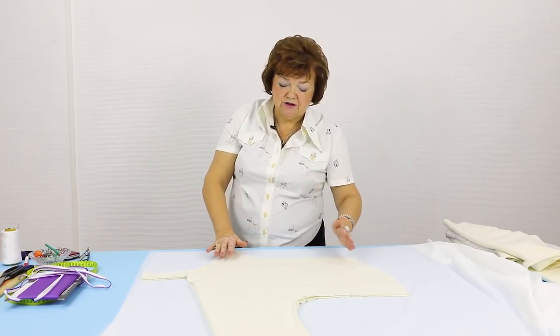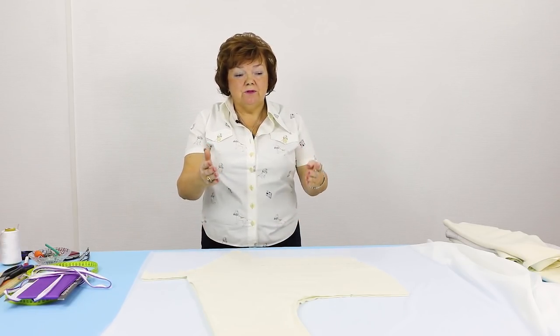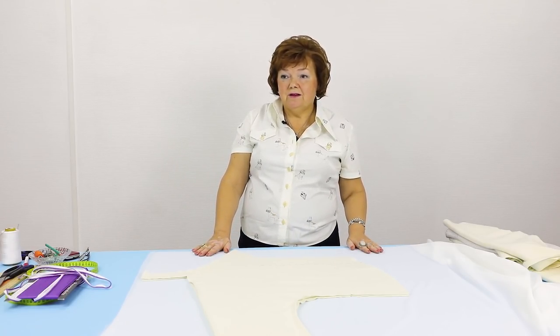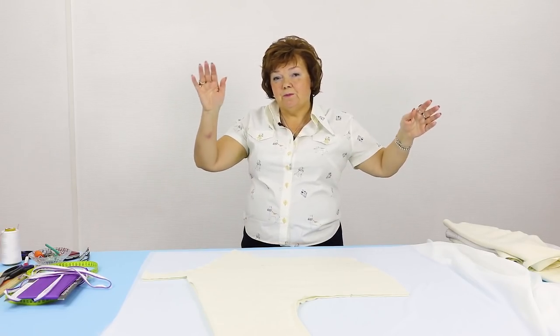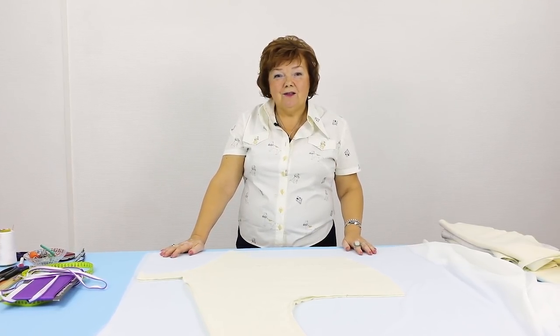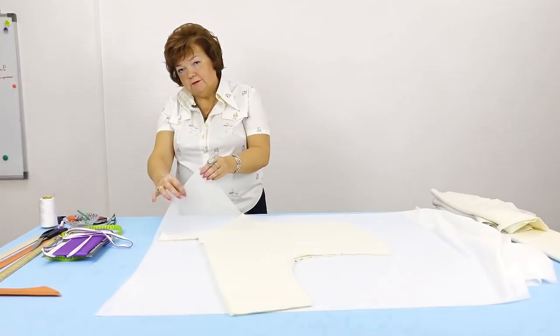I didn't actually need to draw the new pattern — I could start working right on the fabric. I did it for you to see everything clearly. I'm happy that you like the design. I try to show you something new and interesting in each tutorial, and you wrote a lot of positive comments about this jacket.